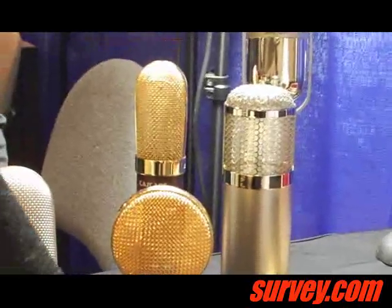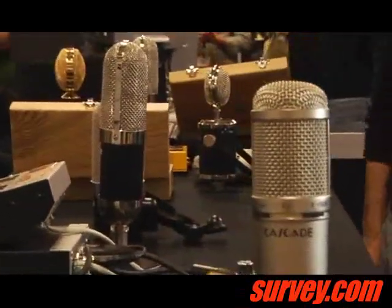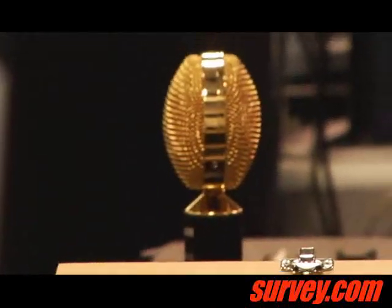At this point we've been selling directly through Cascade Microphones, but because the microphones have become so popular and hard for us to keep up with, we're actually taking on dealers now. We do have Guitar Center Pro, and a couple of other guys are in the works to get some distribution over on the East Coast.